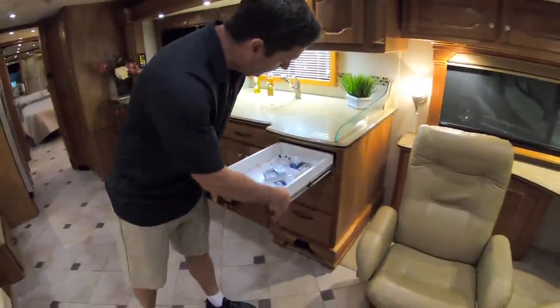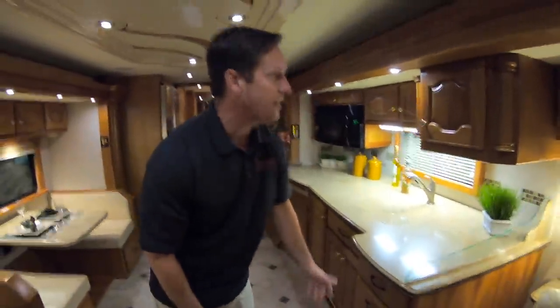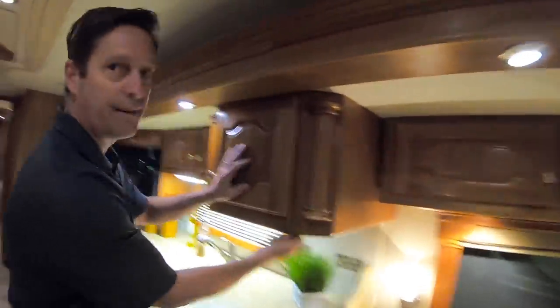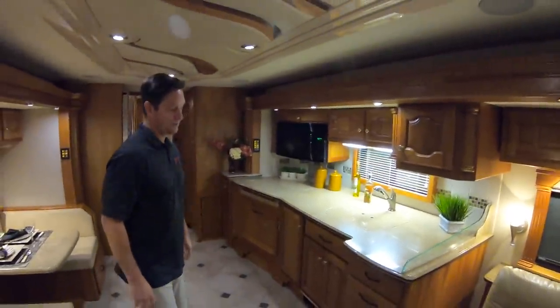Full extension hardware. This is light cherry, so it's all solid. A lot of coaches, you'll come up here and start hitting underneath and it's like a veneer piece — no, it's solid wood. Country Coaches use three-quarter inch wood, which really makes a big difference for the longevity of a coach.